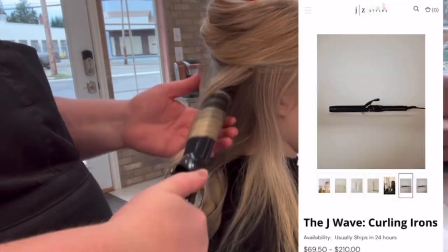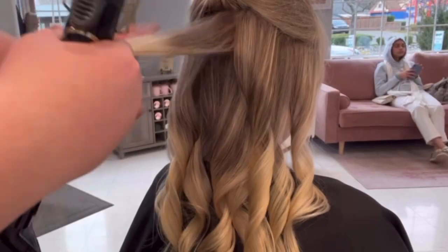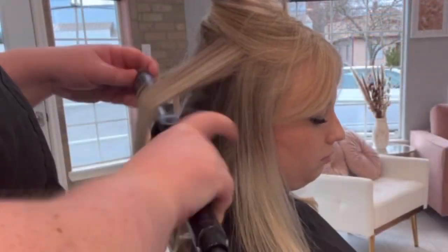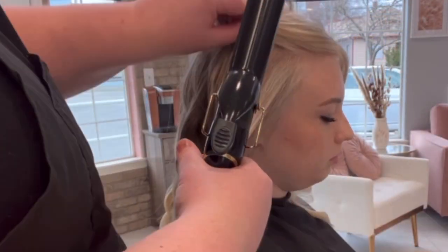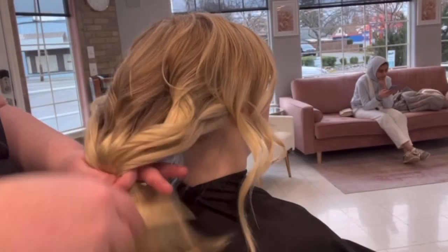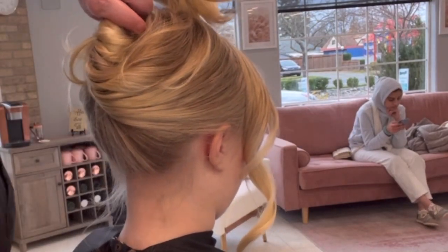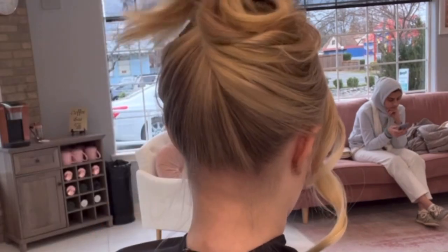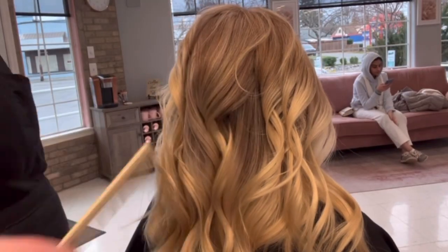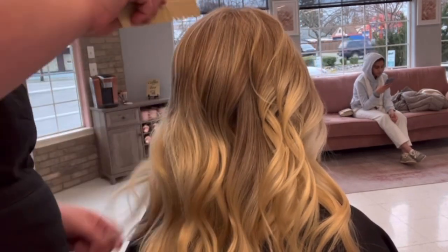She didn't want a root shadow — she was happy with the way it looked so we didn't need to do that. Everybody was asking about my curling iron — it's JZ Styles, the J Wave curling iron. It's got a long barrel so it's great for clients with long hair or extensions, and you can set the temperature. For all you blondies out there, nothing over 350 degrees so that heat doesn't discolor your blonde hair. We're going to comb this curl out and show the underneath — look how nice and blended the underneath looks: lots of dimension, blends really nicely into her hairline.